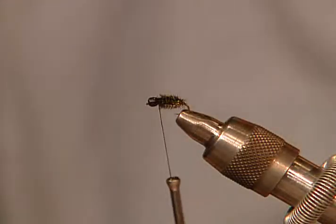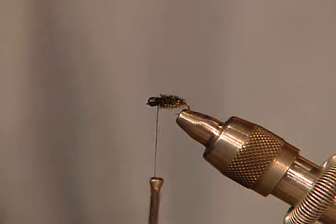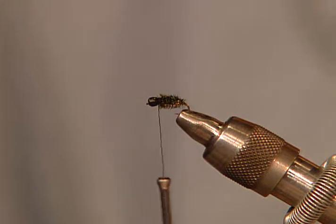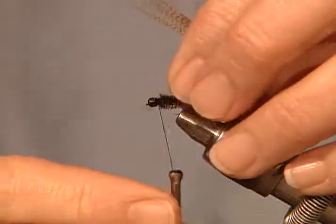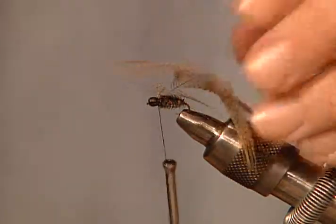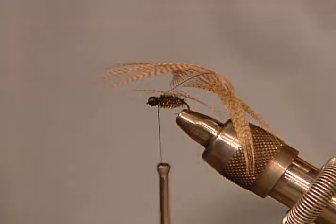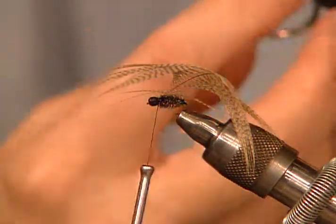We're going to trim this off, and we've got a brown hackle — we're going to use a brown mallard breast feather here. I'm going to cut some of this off. We're going to tie this in right behind our little bead. This gives quite a contrast with this color of mallard feather with the little black head, so I kind of like this. Is that natural or is it dyed? I think this one's dyed — it looks like it has a little bit of a lemon tint.